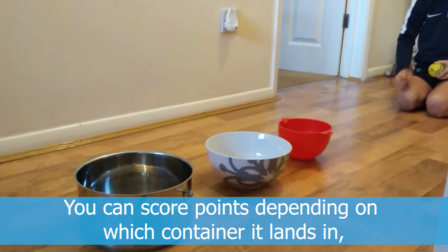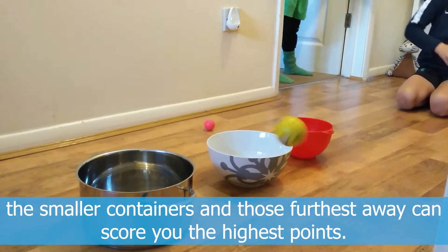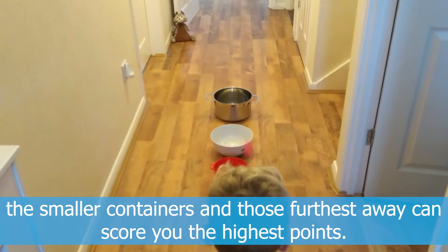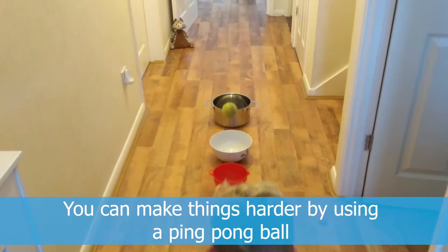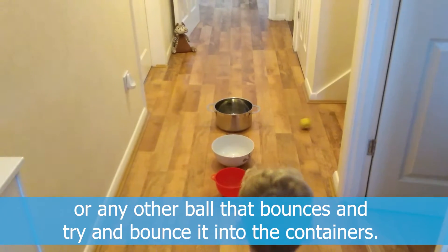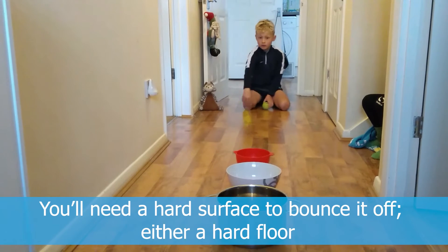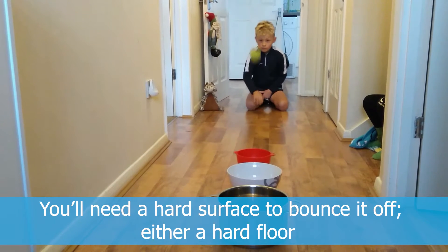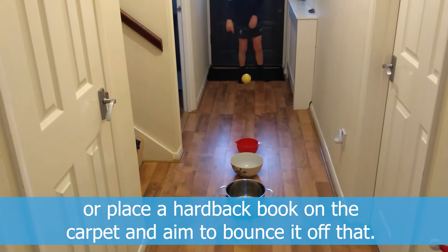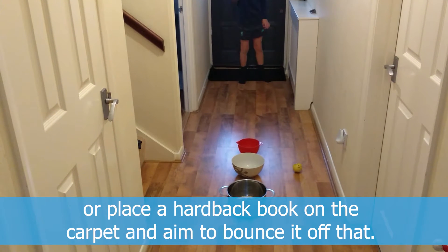You can score points depending on which container it lands in. The smaller containers and those furthest away can score you the highest points. You can make things harder by using a ping pong ball or any other ball that bounces and try to bounce it into the containers. You will need a hard surface to bounce it off — either a hard floor, or place a hardback book on the carpet and aim to bounce it off that.